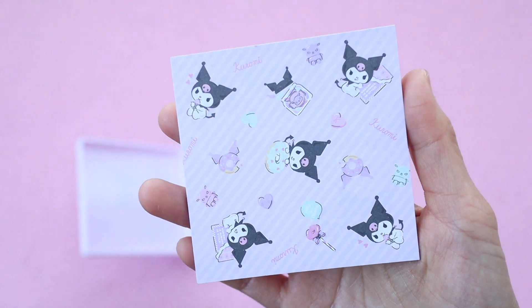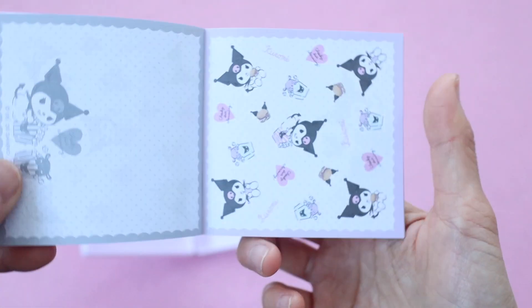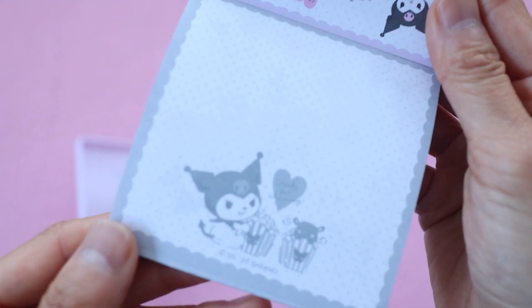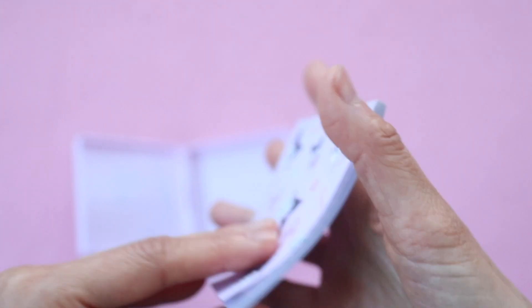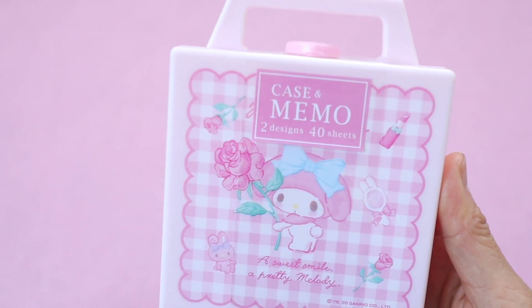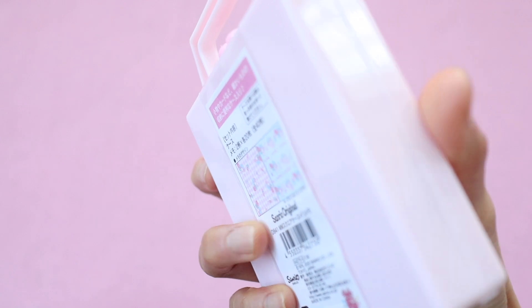The memo pad has two different designs. The first one has a purple stripe with Kuromi on it, and the other one has more of a white background with a scalloped edge and Kuromi on it, though they look very similar. On the other side of the memo there's a little design as well. My other daughter's favorite character is Bochako, but they didn't have a Bochako suitcase available so I got this My Melody one, and I think she'll like it because she really likes pink.